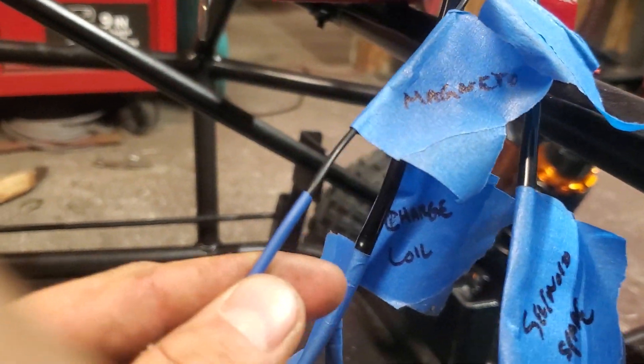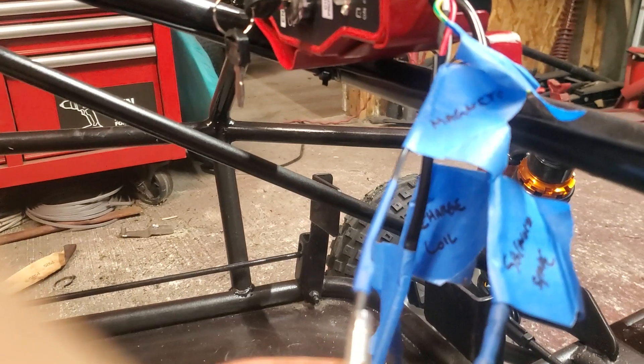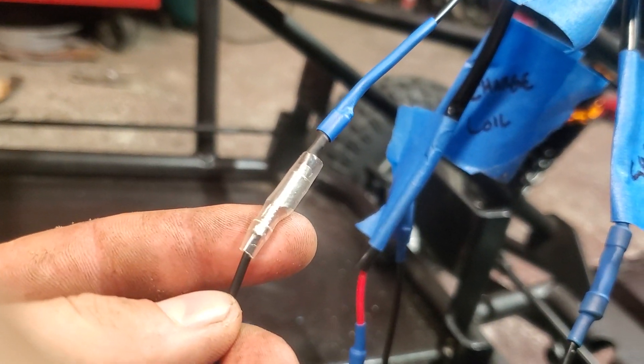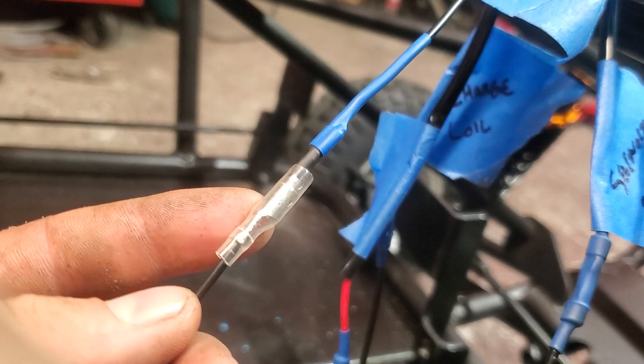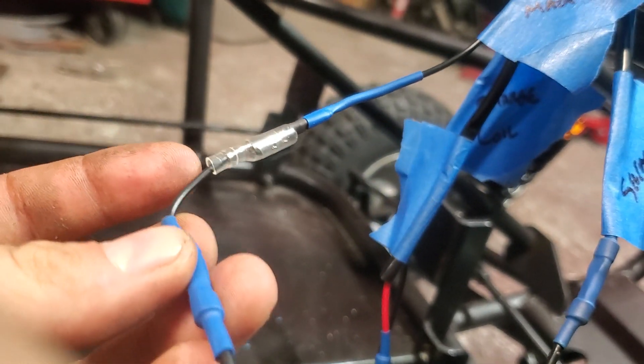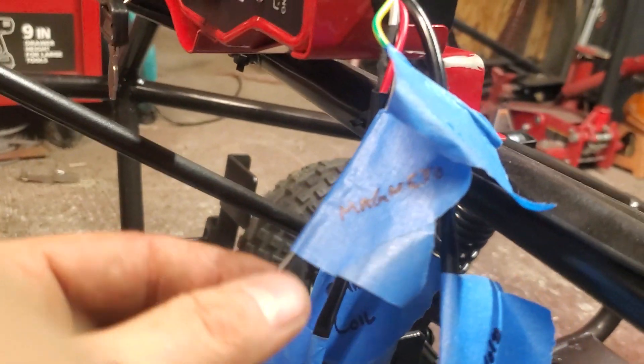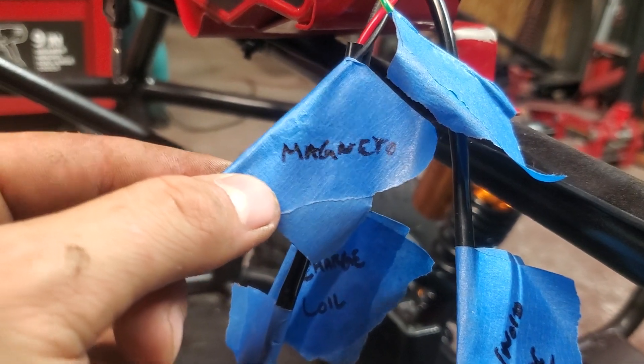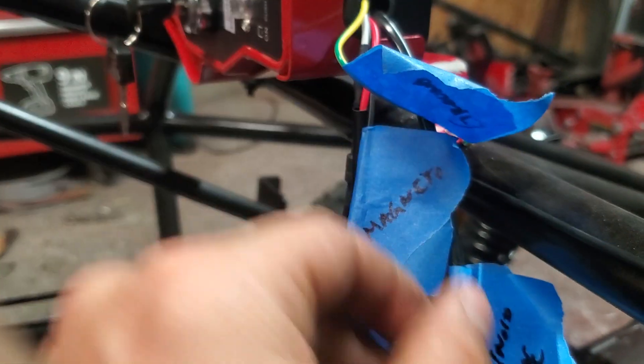Magneto black wire — this one is the one that has the two fittings on it. What I did is I cut one off, spun it around, and reattached it on the receiving end. You don't have to do that, but this one is going to your magneto. This is the wire that comes out of the top of the motor — black wire.